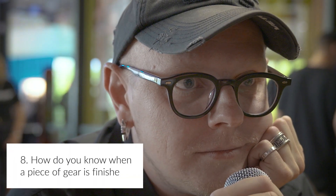How do you know when a piece of gear is finished? With digital, it's hard to know when it's finished because there are updates — people love updates — and there are bugs. Every manufacturer has bugs. But when it's ready, I think it's when there are no new ideas for improvements.